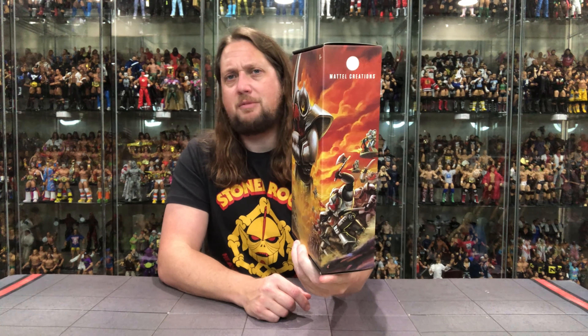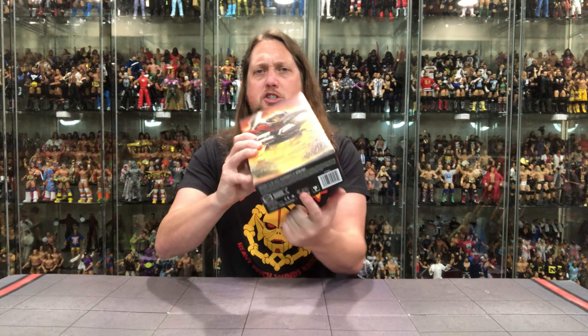I wouldn't be shocked to see a Mattel Creations Eternia Guards army builder — I'm sure we'll see that next year. There's a little wraparound on the package with a battle scene, Mattel Creations at the top, Masterverse on the side — looking very good. On the bottom you've got UPCs and some info, and then there's that vampire goblin guy. The Horde Trooper is not a mechanical robot — there's somebody inside this suit.